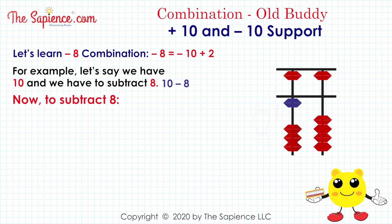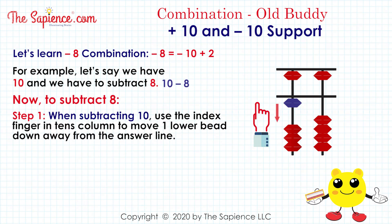Now, to subtract 8 — Step 1: when subtracting 10, use the index finger in the 10's column to move one lower bead down, away from the answer line.